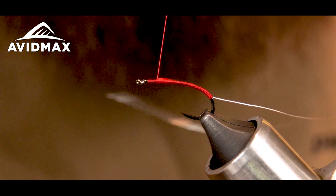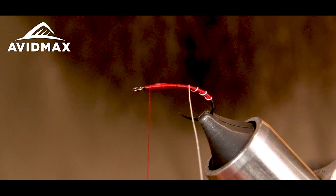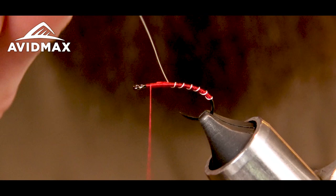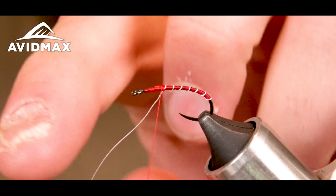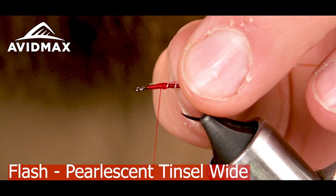Once I get up to the top here I'm just going to make nice even wraps with my wire — even segments. I'm going to capture my wire and helicopter it out. Then I'm going to take some pearlescent tinsel in the wide size and tie that right down to the top of the shank.